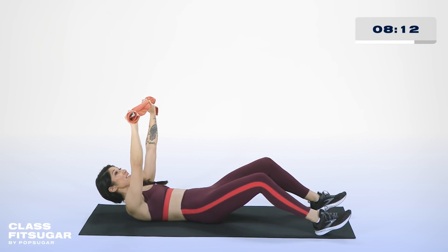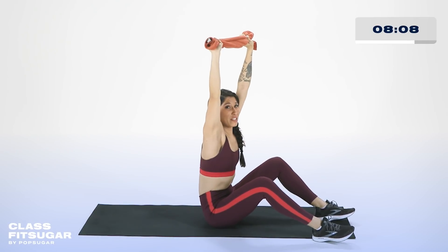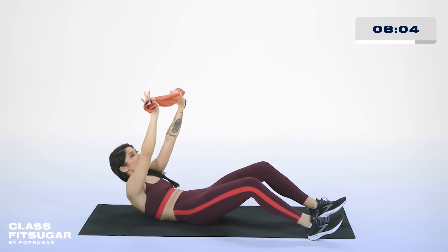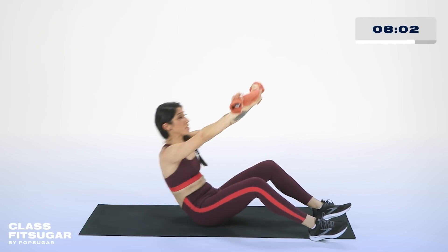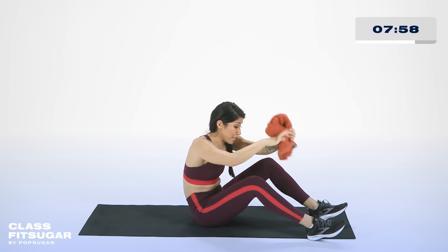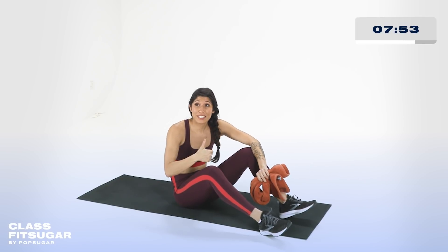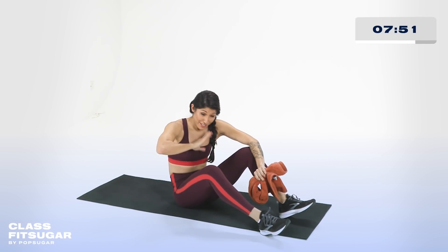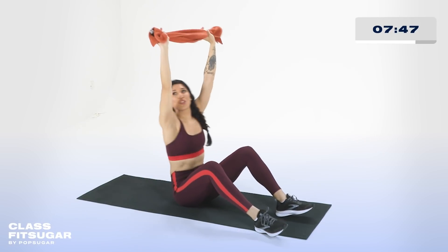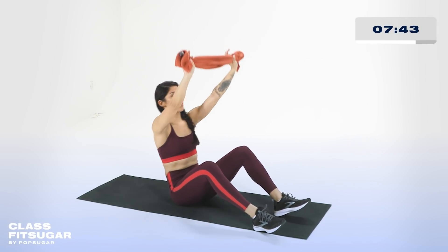We're going to start off with one crunch into one full sit-up, keeping it overhead and back down. Round number seven — your core round, boxing-core specific. We take off in three, two, one. One crunch, one sit-up, back down. You don't want to just hang on to this towel — really pull tight and try to pull it apart at the top. Stick your chest out, confident. Even on the floor, you're confident. Back down, crunch, into a sit-up.